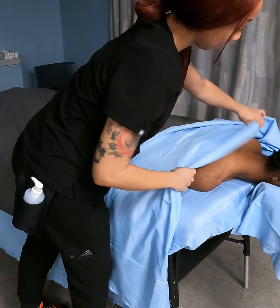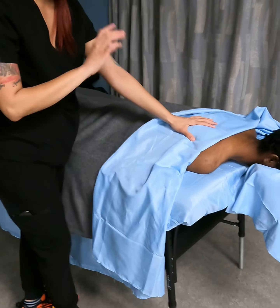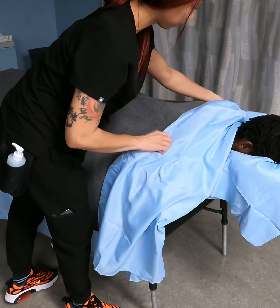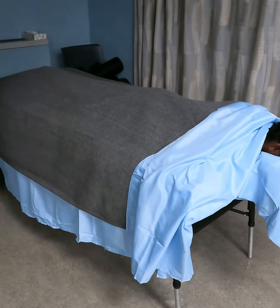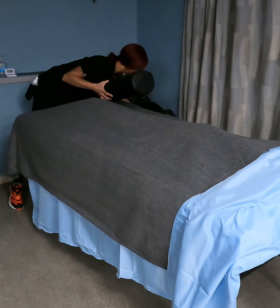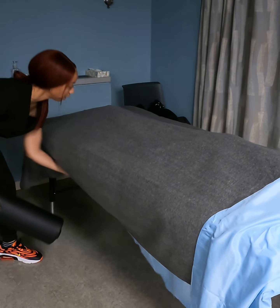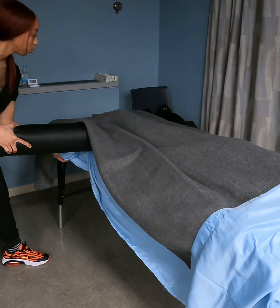Make sure the client is completely covered. Some people leave you like this — don't do that. Completely covered all the way up to the neck. For the most part, clients won't tell you if they're hot or cold, so you want to make sure they stay warm.